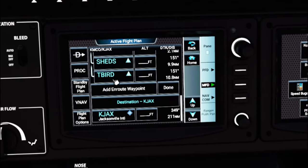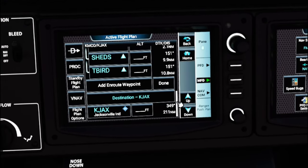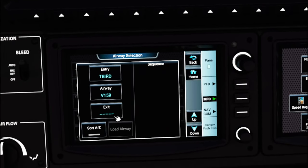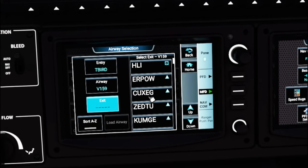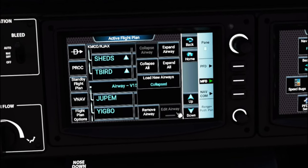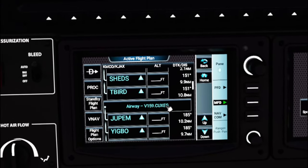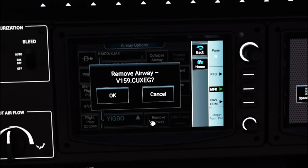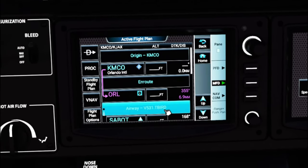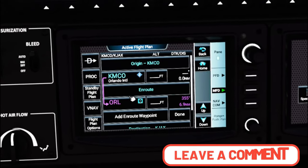Once you've exited that airway, if flying direct to the next waypoint click Add En Route Waypoint. If hopping on another airway from that point, left-click on the waypoint, hit Load Airway, enter the new airway, select the exit waypoint, and hit Load Airway. Everything will be collapsed again; hit Expand to see all waypoints. In today's flight we're not taking any airways, so I'll delete those by left-clicking and hitting Remove Airway, then confirm with OK.